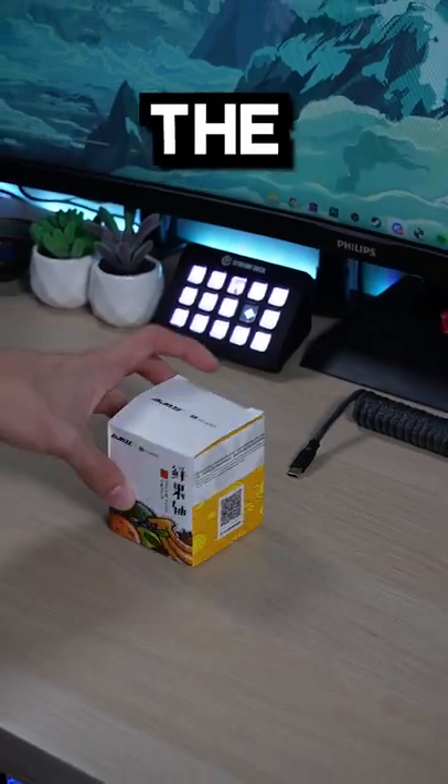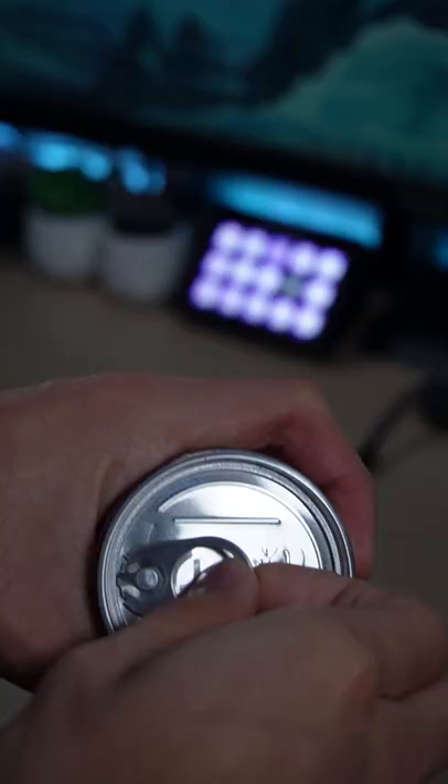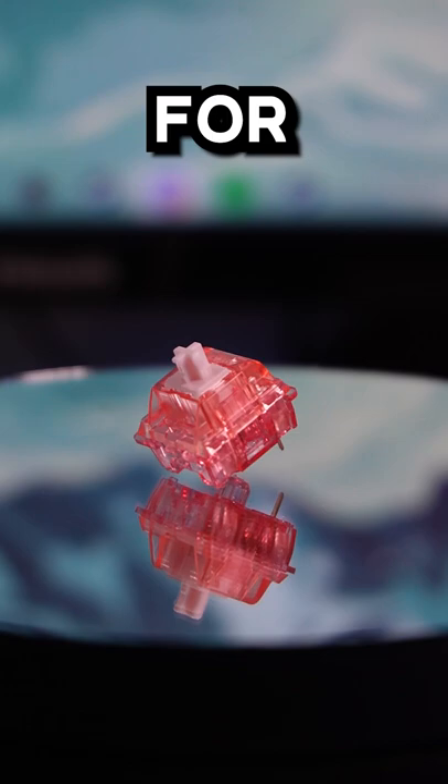These switches have the most unique packaging I have ever seen. They are made by a brand called AJS and they come in cans. These are called the AJS diced fruit switches. The ones I have are the peaches and they cost about $19.44 for 46 pieces.